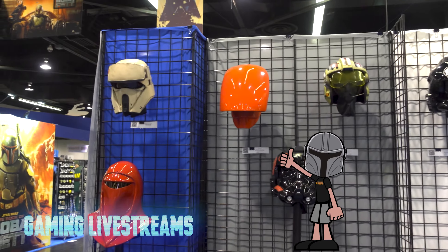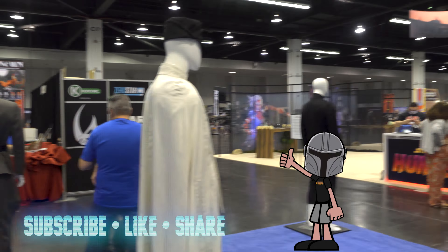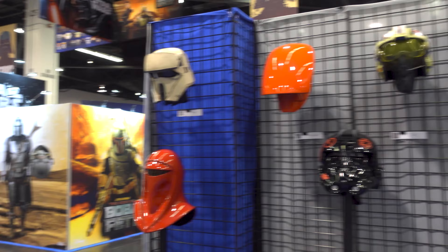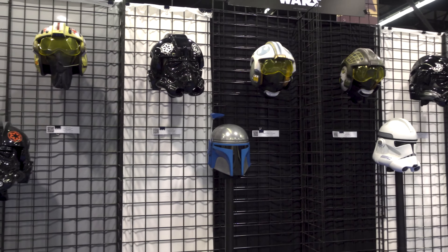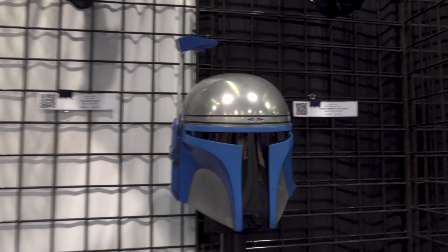What's up Piper Drivers! I'm back for another booth tour. Today I'm at the Nuo Novo booth here at Star Wars Celebration. We're going to take a look at some of the helmets they have. They have costume props as you can see. It's a costume company for cosplay and that kind of stuff, and you're going to get some authentic looking things here.